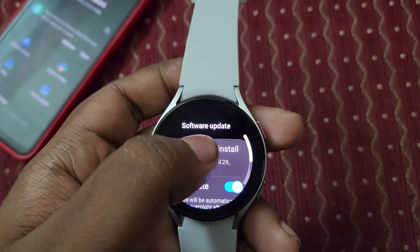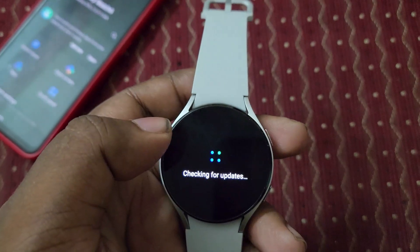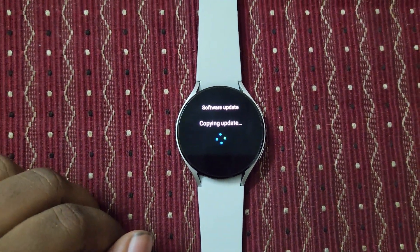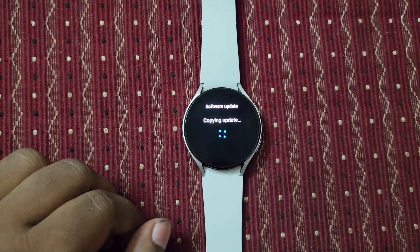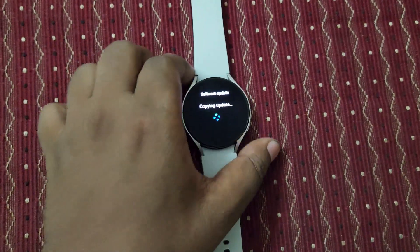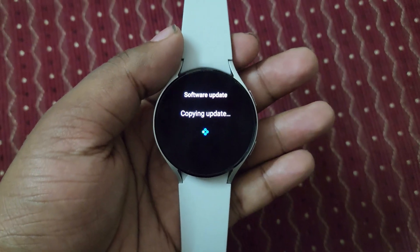Now it's time to update. You can see I'm clicking 'Download and Install.' It's checking — you can see this update is getting started. Now comparing this update between the phone and this watch: